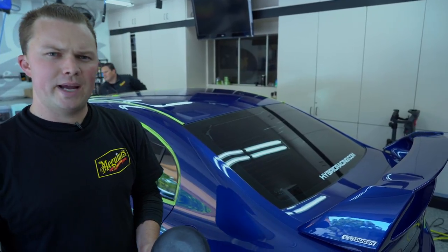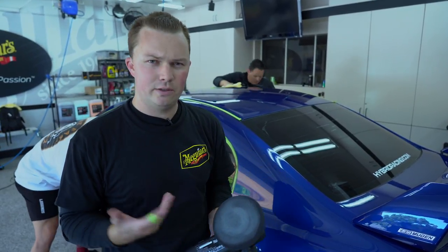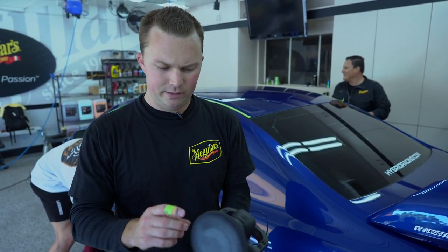Last step — this is our M305 Ultra Durable Finishing Glaze. It's basically a breathable, silicone-free protection for fresh paint. On fresh paint it's typically not recommended to apply a wax or any sealant for 60 to 90 days sometimes. So this is a great option — it gives you some protection during that period and still allows the paint to outgas during the curing process. Easy application: a couple of quick overlapping passes with a black finishing pad. It doesn't even have to dry — you can wipe it right off and you're good to go.